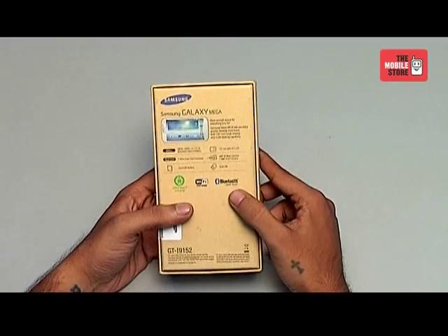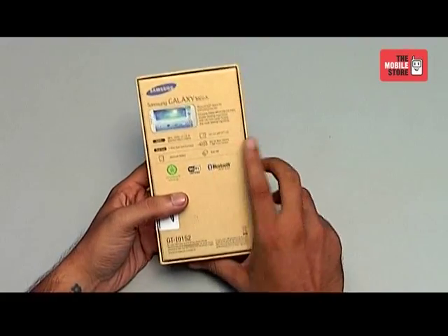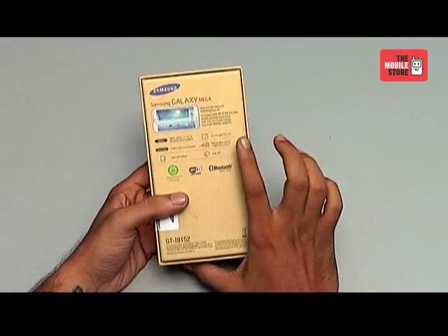Behind the box are some basic features which are listed on the phone. The phone comes with an 8 megapixel camera, dual SIM, and a powerful 1.4 GHz dual core processor.